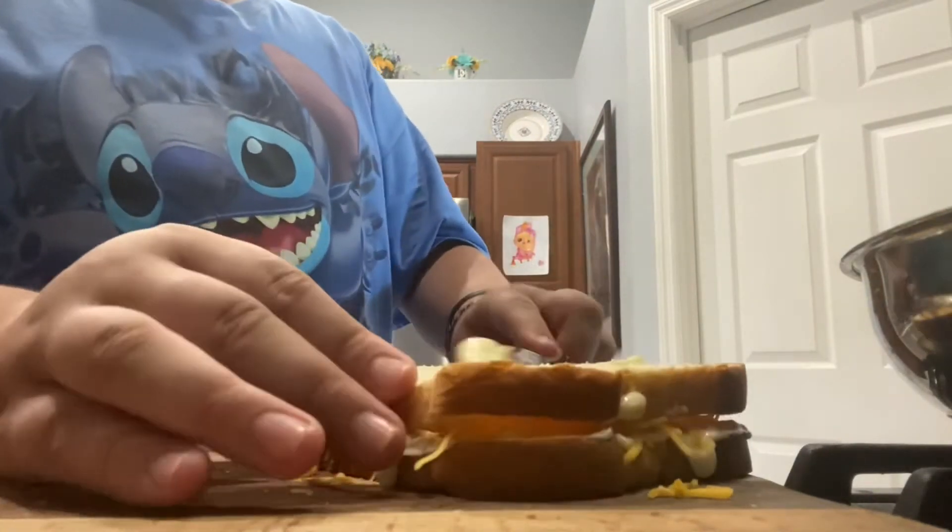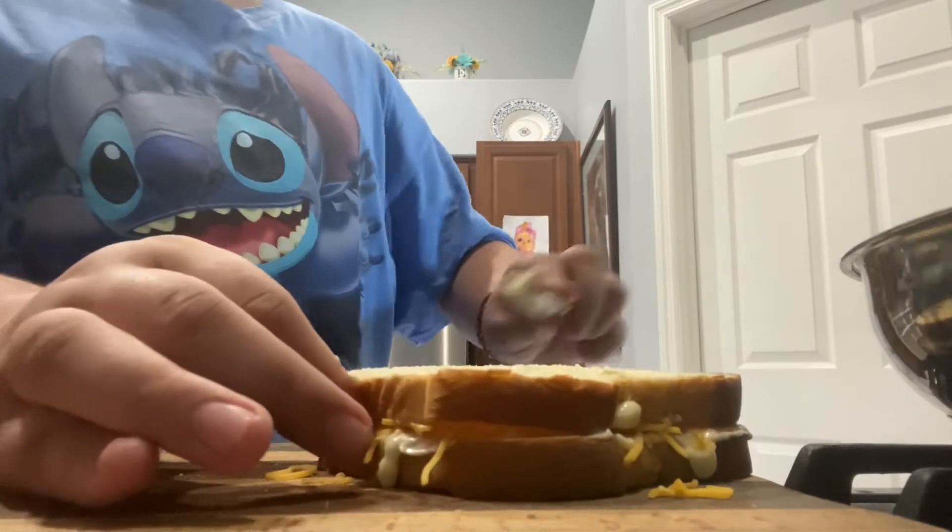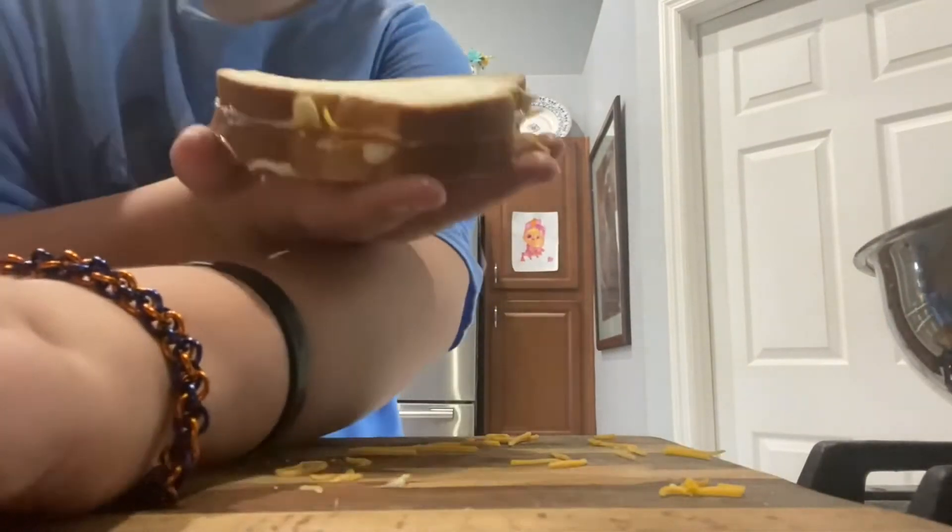Put the top piece of bread on. You're going to want to spread some mayonnaise on the outside of your bread. It sounds crazy, but trust me, it's super good. Flip it around and do the other side too. And once both sides have mayo on them, put it in your pan.